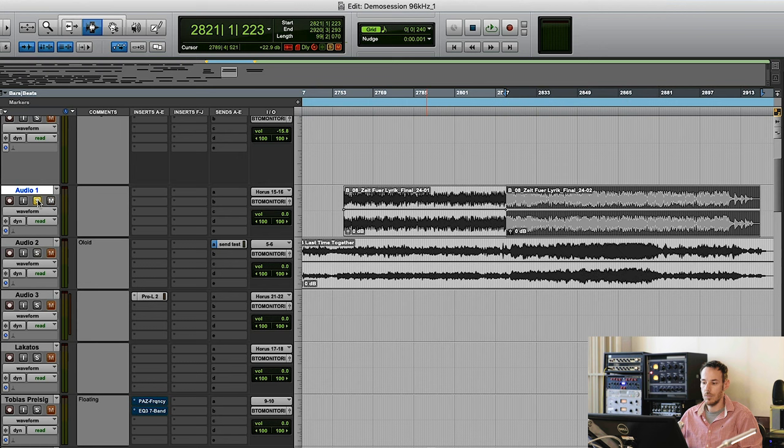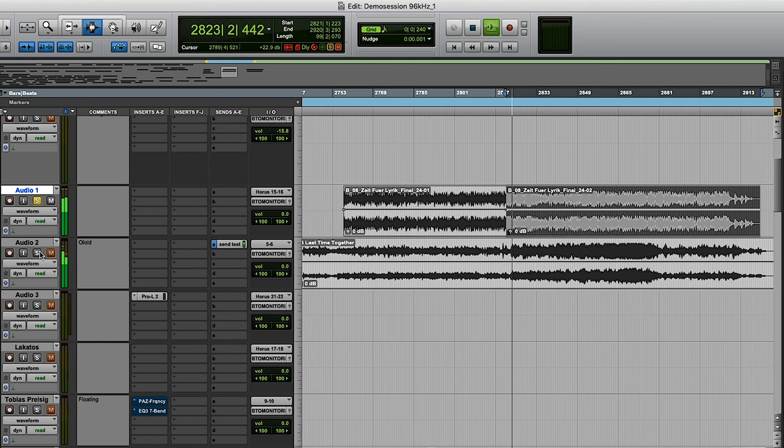Let's start with a mix I did for Yasmin Tabatabai, producer was David Klein. And let's hear something similar — another jazz production by a very good Hungarian piano player, recorded in a professional studio. I'm not telling which one it is, but it is a professional studio. That's the result.